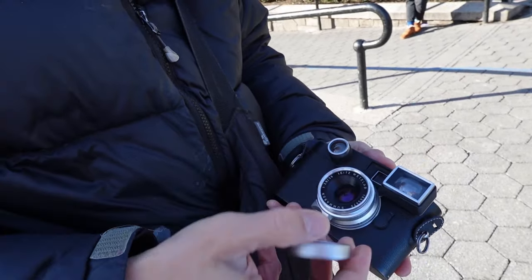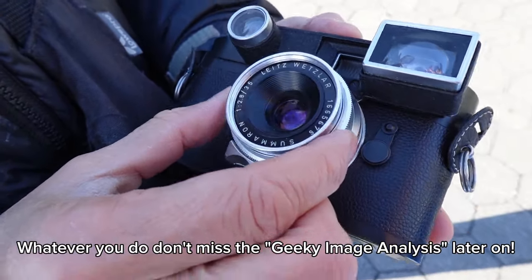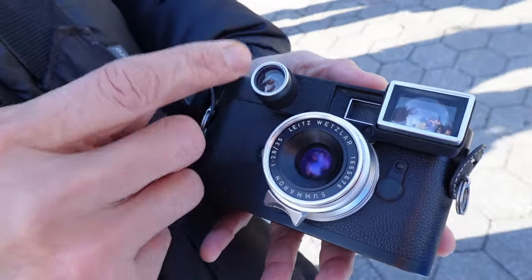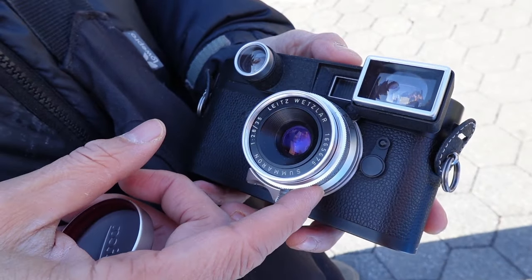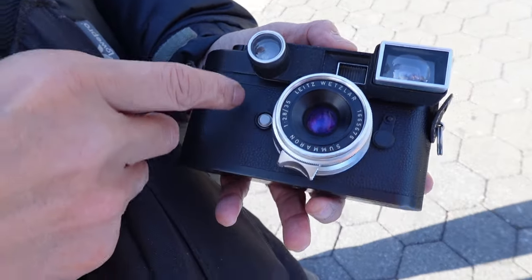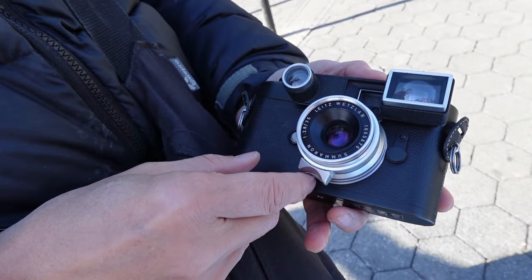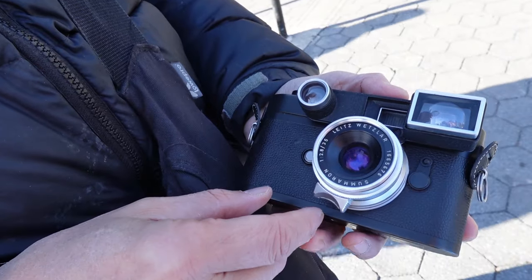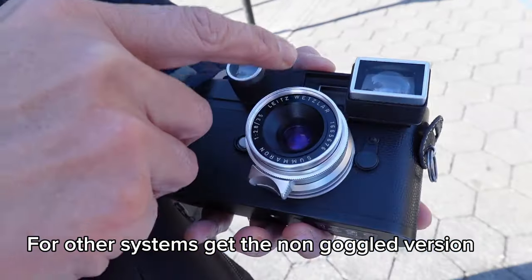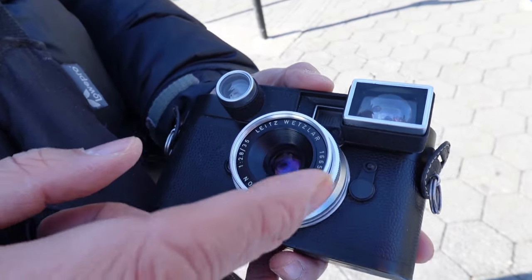This is the Leica 35mm f2.8 Summeron. It's stopped down slower than the Summicron, and it goes down to f22. The goggles here were originally meant for the Leica M3, but they can be used on modern Leicas, as you can see here on my Monochrome. It makes the rangefinder a little harder to see, but I can still use it. And the best thing about this one with the goggles is that it was a lot cheaper than the one without the goggles.